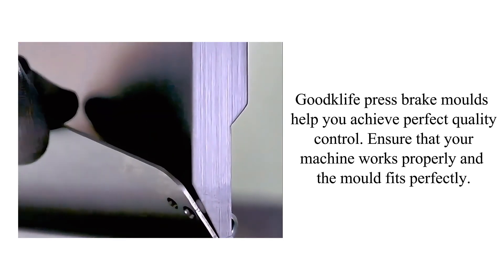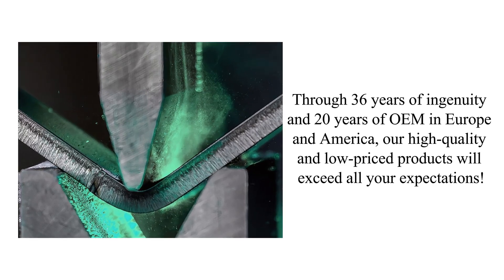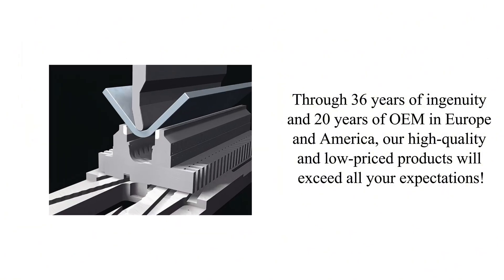Through 36 years of ingenuity and 20 years of OEM experience in Europe and America, our high quality and competitively priced products will exceed all your expectations.